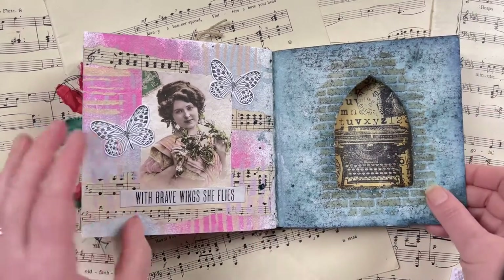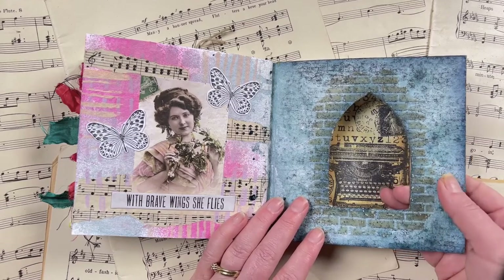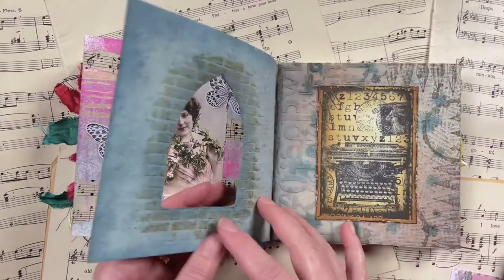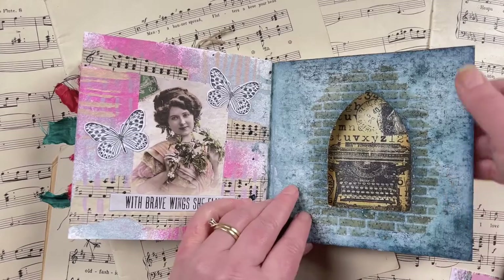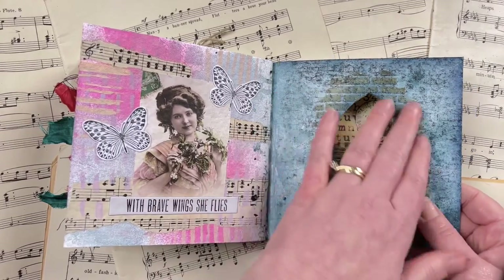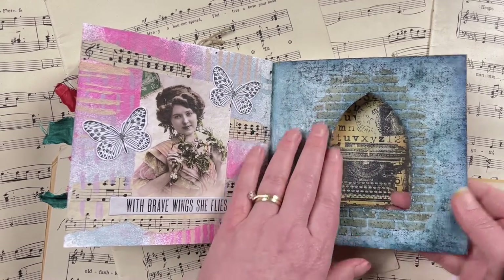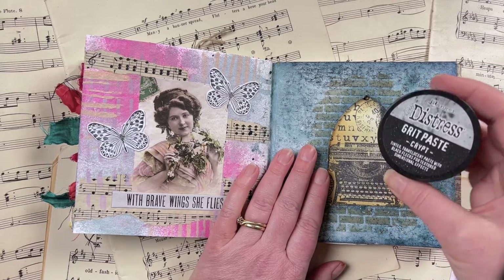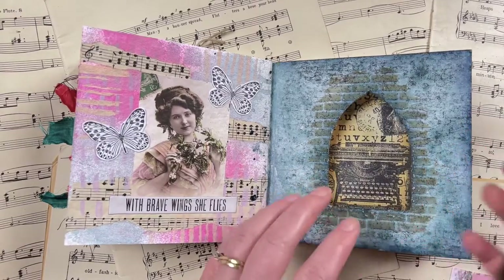The prompt for this one was 'shape' — I wanted to use the Gothic arch stencil from Darkroom Door. Rather than just placing the shape on the page, I used it to create a little window you can see through to the other pages. I colored it up with some distress oxide sprays, then to make it look like a proper stone wall window, I used the brick wall stencil from Darkroom Door with Distress Crypt Paste — that new stony-colored grit paste — through the stencil to create a stone brick wall effect.